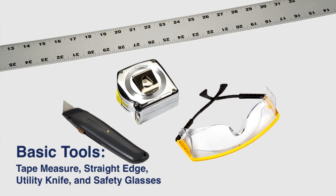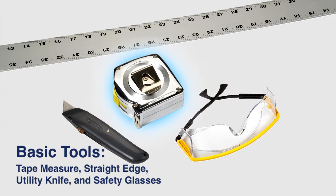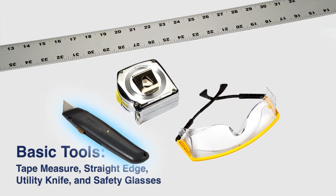This application requires only basic tools: a tape measure, straight edge, utility knife, and safety glasses.